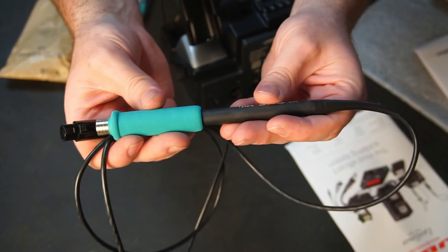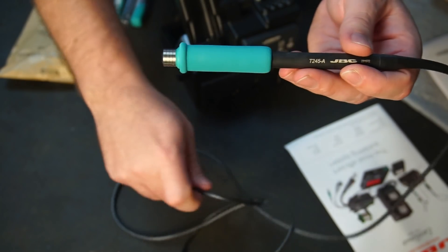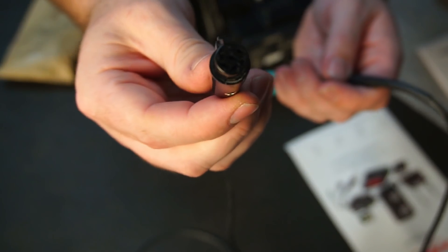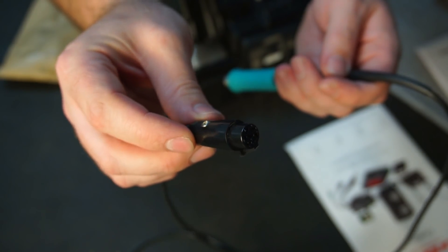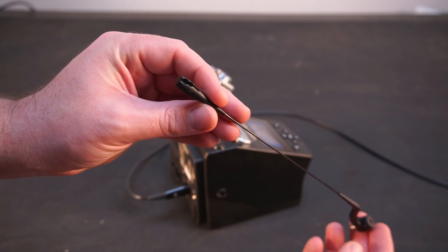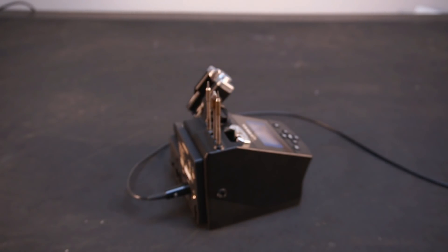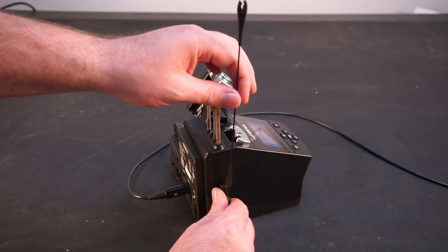The handpiece's soft grip feels excellent to hold. The outside of the cable is made from high-temperature silicone, and the handpiece plugs into the station, which allows for easy replacement in the future should the need arise. JBC also includes a flexible cable holder that can be mounted onto either side of the station.